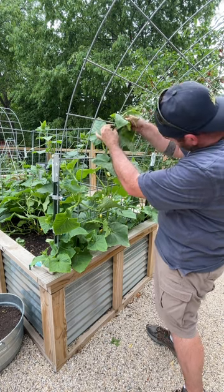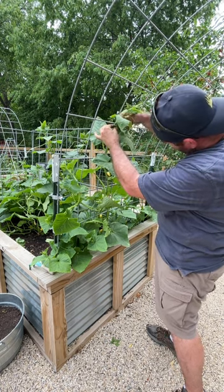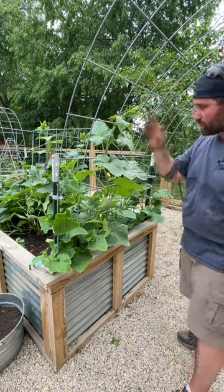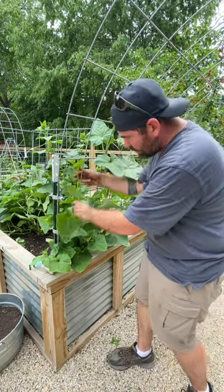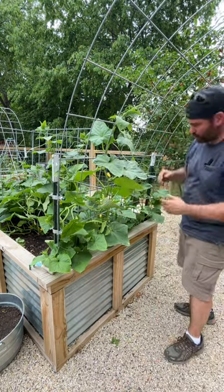You're going to go underneath your uppermost branches and that'll hold it in place so it'll continue to grow up. We're going to do that with all of these, continuing the weaving process, making sure that everything is coming up and going up and over.